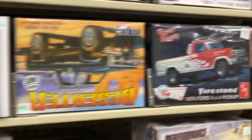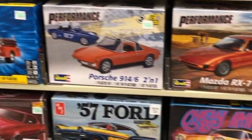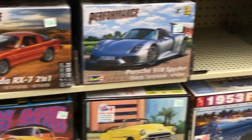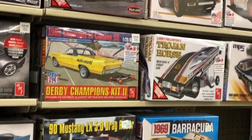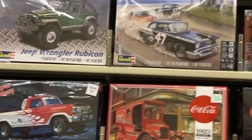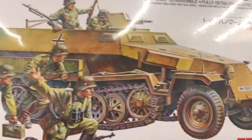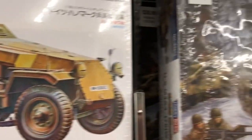Here you have your standard board affair that we all are familiar with at Hobby Lobby — some AMT, Revell. Nothing to write home about. I'm sure we're all familiar with this, but come down here and take a look. Oh my goodness, it's Tamiya. They've got a Tamiya kit here.